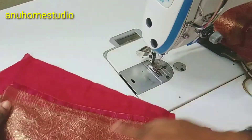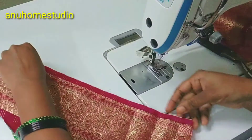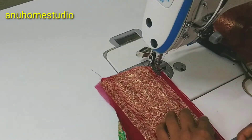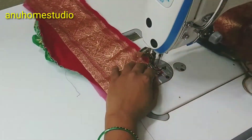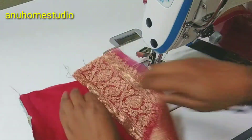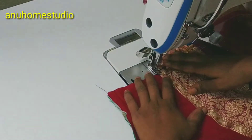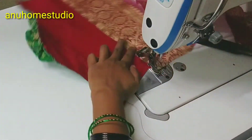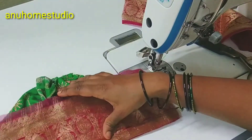We will do the same way as the back side. Now we will put it the same way and stitch the two sides. Then fold it and stitch the pie.